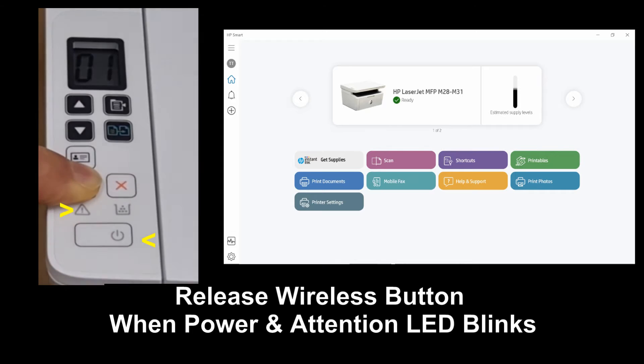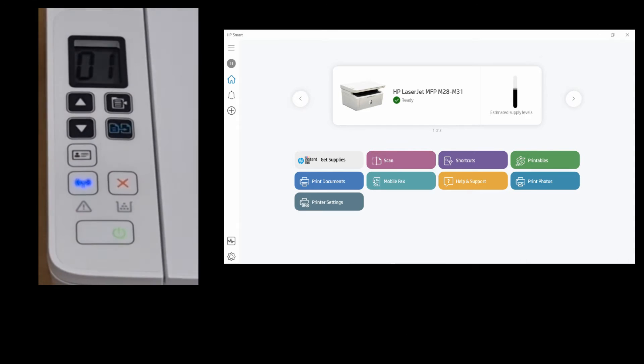When you see both the power LED and the attention LED blinking, you may release your finger from the button.